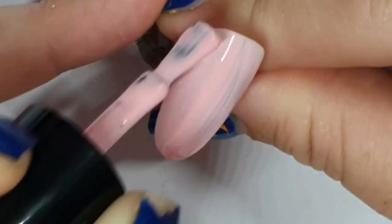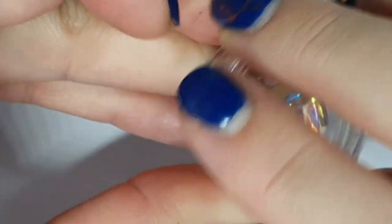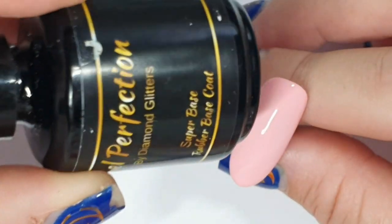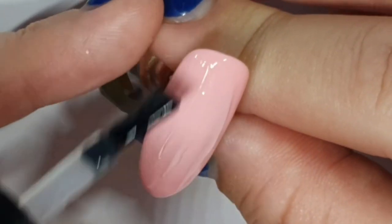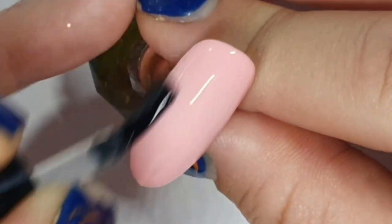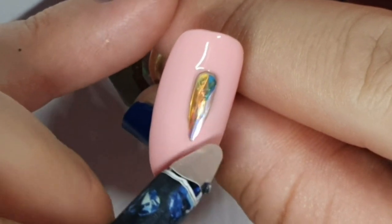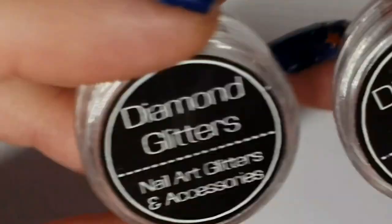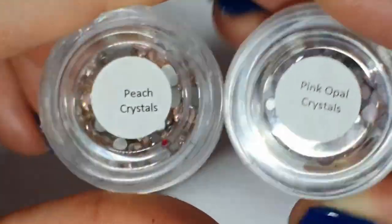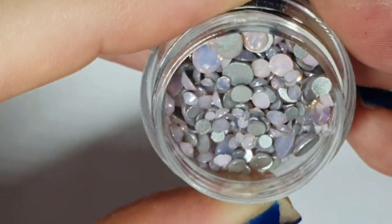I'm doing two coats of Undressed and taking super base — to the rescue! Sometimes I'll use the builder in a bottle from Gel Perfection to adhere — nothing to do with ears — the crystals. I'm using base coat because I didn't know what pattern I was going to do, so I covered the whole thing and decided as I went. I'm using the AB raindrop crystals, the peach crystals, and the pink opal crystals. How nice are they?